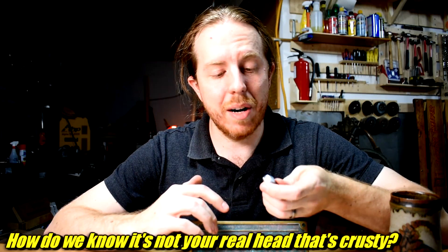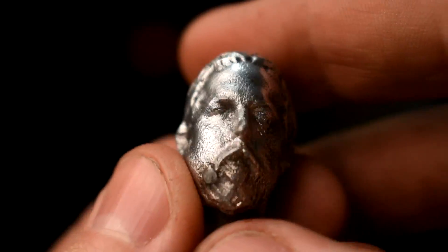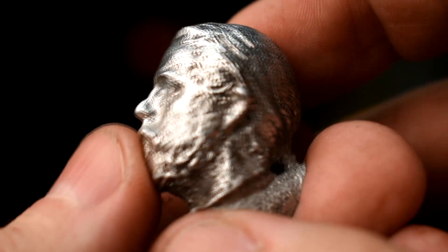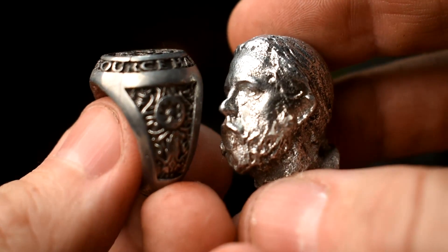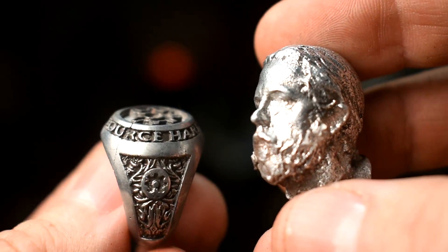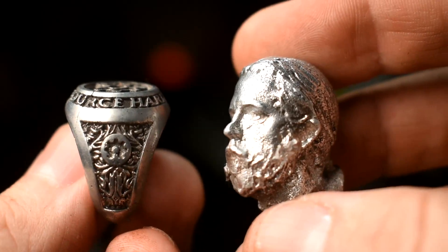It doesn't even look good after a polish. I seriously look like I have leprosy. And that's not caused by metal flowability either — the other tests showed really good flowability, especially since I'm not using the spin caster or a vacuum. There were really fine details that the metal was able to get into, and this is exactly the same temperature to the degree. So it's still pretty conclusive, especially side by side. There's no question this ring came out way better with the right resin — no crustiness anywhere on it.